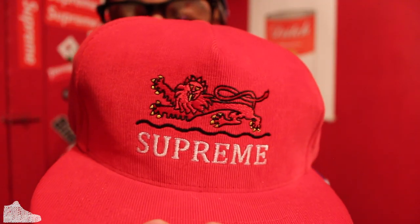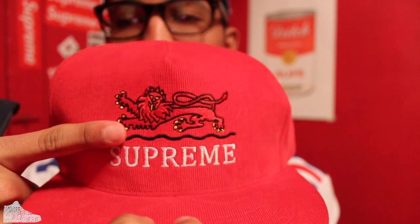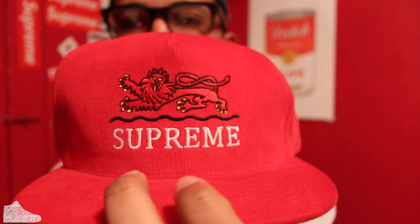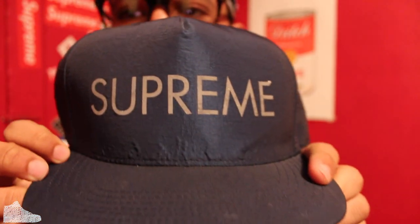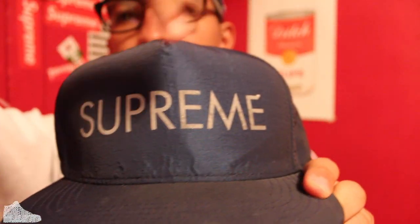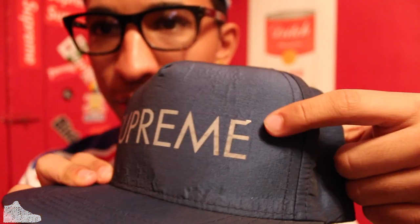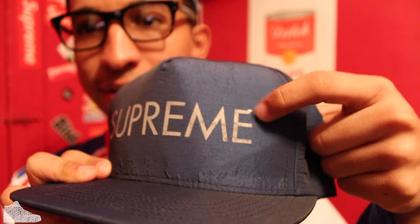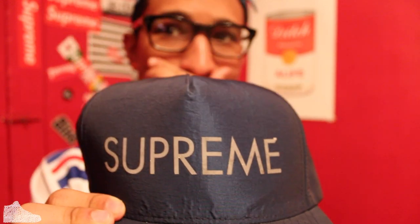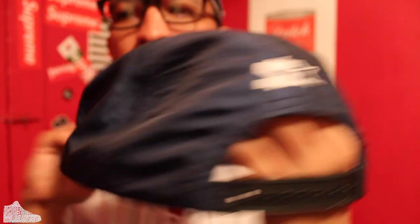All red Supreme corduroy with the Chinese dragon — or Chinese lion — on the front. Really cool. I fucks with this so much. The nylon looks like a jacket hat. This is 3M. It was really hot one day in the summer and this thing flipped over — I scratched at it because it was hot. Like, 90 degrees will fuck some stuff up. But yeah, it's kind of neat.